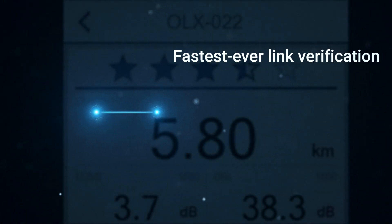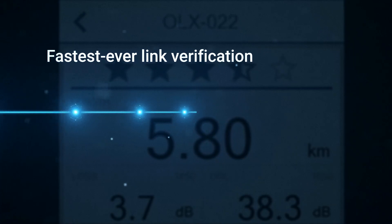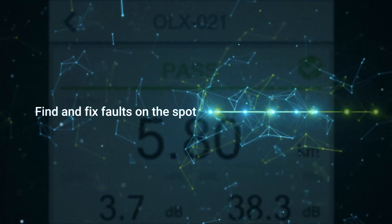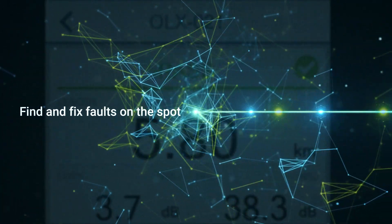The Optical Explorer verifies optical links in seconds and automatically explores further when potential issues are suspected, to allow frontline technicians to find and fix faults on the spot.